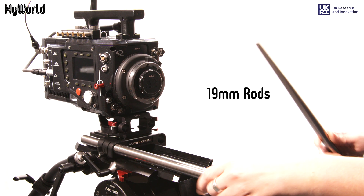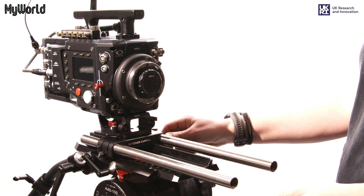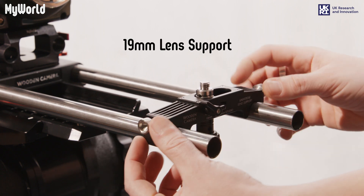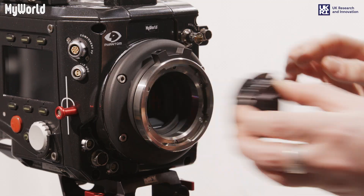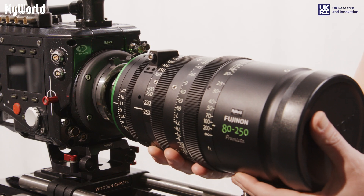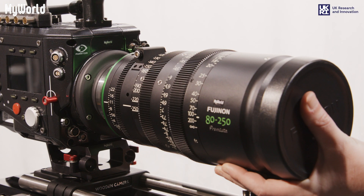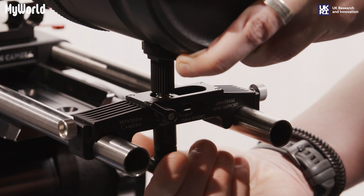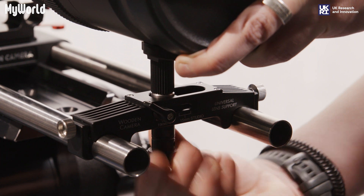Insert the 19mm rods and lock into position. Place the lens support onto the rods. Turn the lens mount retaining ring to the left and remove the cap. Make sure the screw is aligned and insert the lens. Turn the retaining ring to the right to secure the lens. Support the weight of the lens by hand and adjust the lens support into position. Tighten the screws and lock into place.